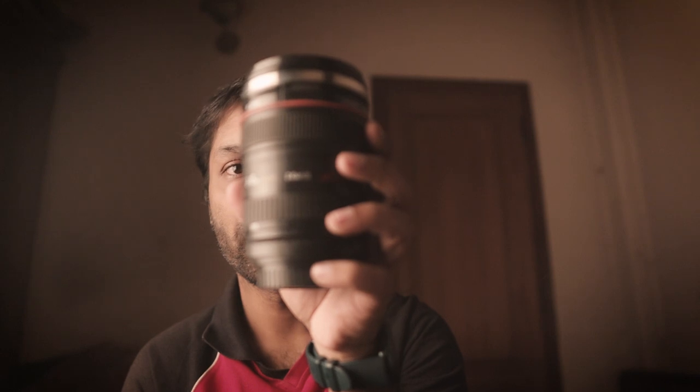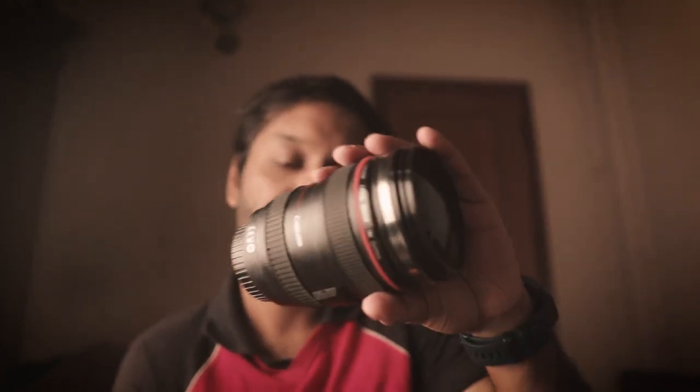Hey guys, welcome to a brand new video! Since today is Sunday, I thought why don't I shoot an interesting video — one which not only you would enjoy but I might just enjoy filming as well. First of all, let me show you what I have with me. I have Canon's venerable 24-105mm lens here. It's a fantastic lens, it shoots marvelous pictures, and it's one of the most used lenses in a photographer's kit. What else do I have? I have an empty box here.